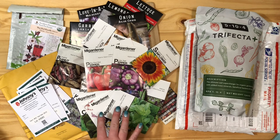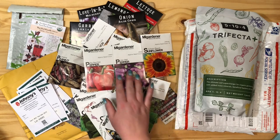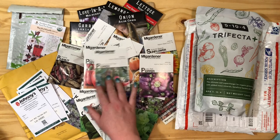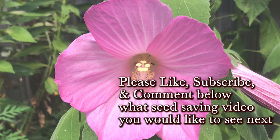Thank you so much for watching! If you want to learn more about saving all different types of seeds, make sure to like, subscribe, and comment below what seed saving video you would like to see next. Happy seed saving! Happy gardening!